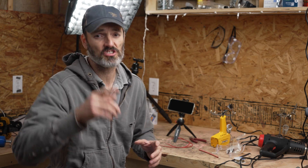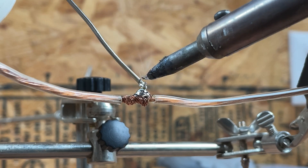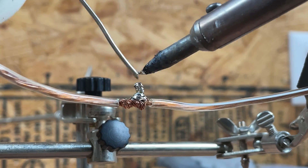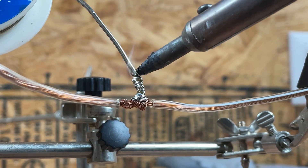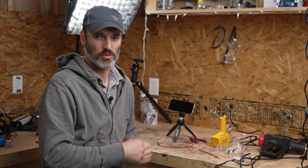Today we're going to look at just why your soldering is garbage. If you've been having trouble soldering, there could be various reasons why, but there's one major reason why a lot of people struggle with soldering. Let's get into it.